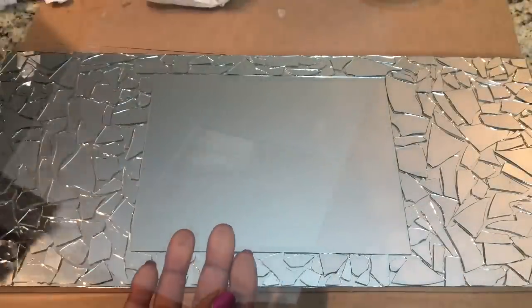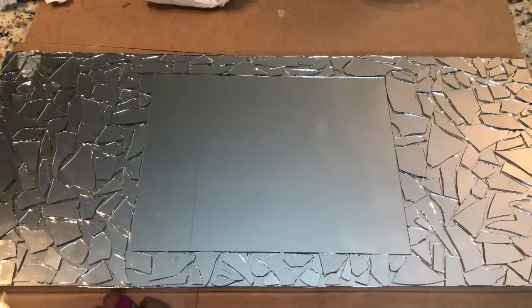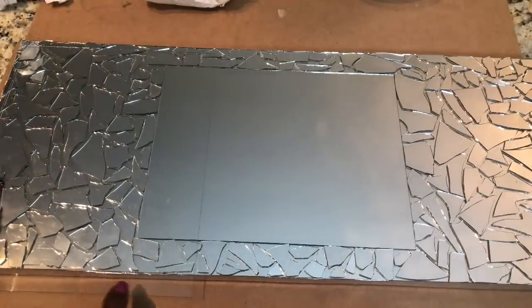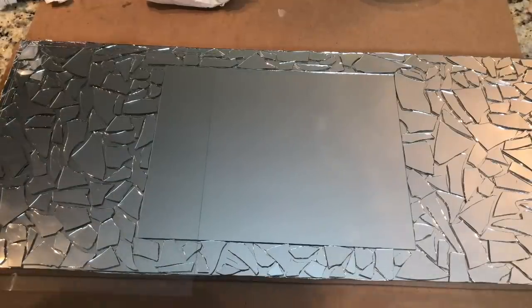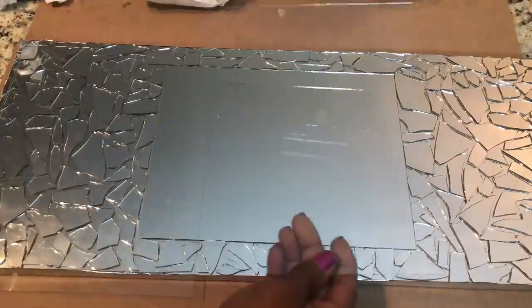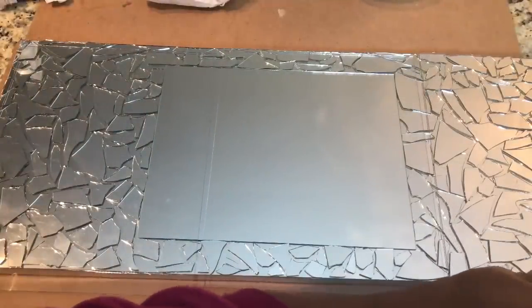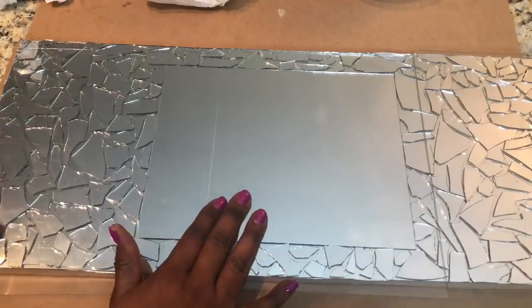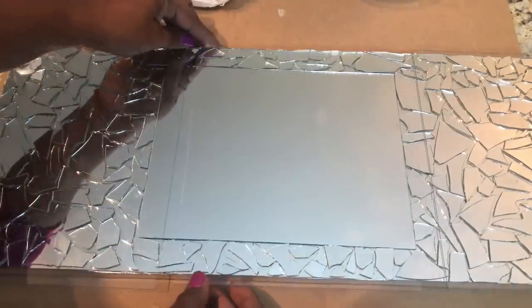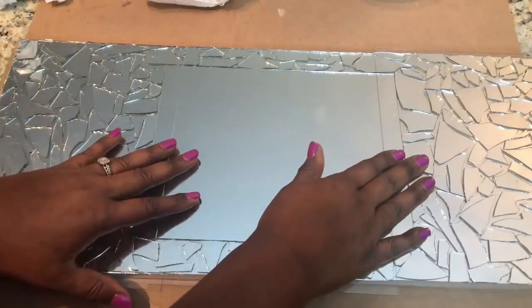I considered using the glass of three of the 8x10 picture frames to cover up my mosaic pieces — I would just have to use a glass cutter to cut off the excess. However, I did not like the lines that would be visible in the center of my wall sconce, so I opted not to proceed with this step. You could always get a piece of glass custom cut to fit over your wall sconce if you are not comfortable leaving the mosaic pieces exposed.